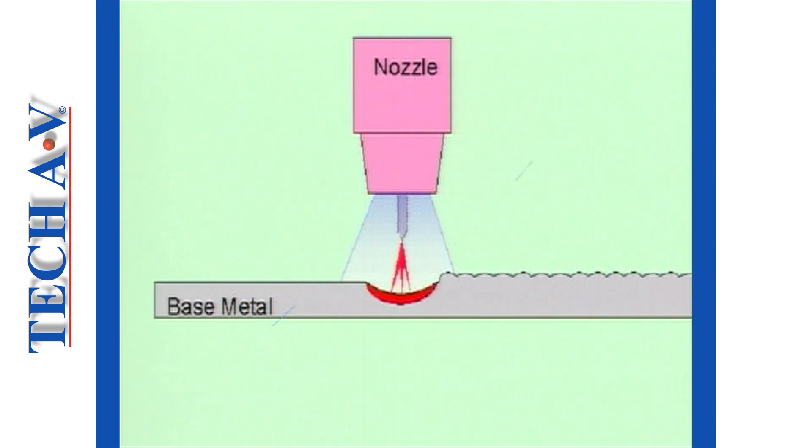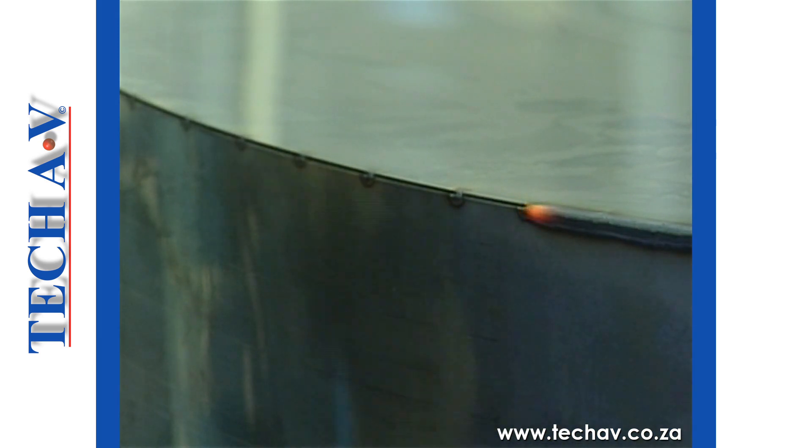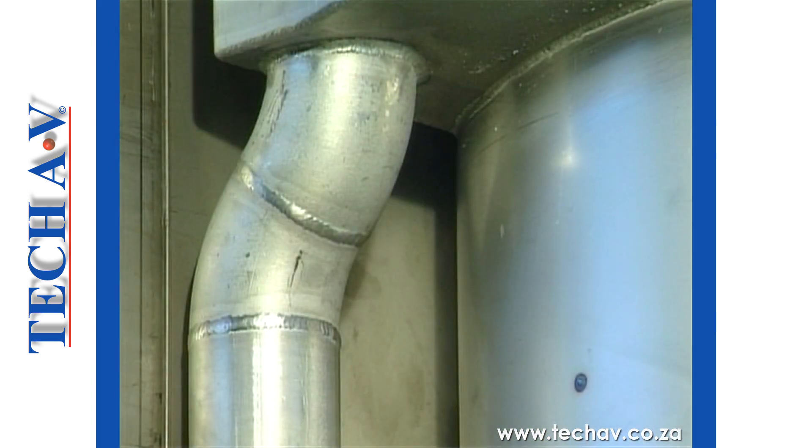Unlike shielded metal arc welding, TIG is a very clean operation due to the absence of slag.